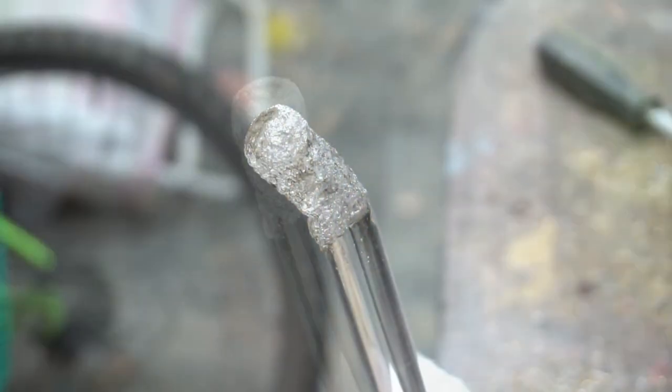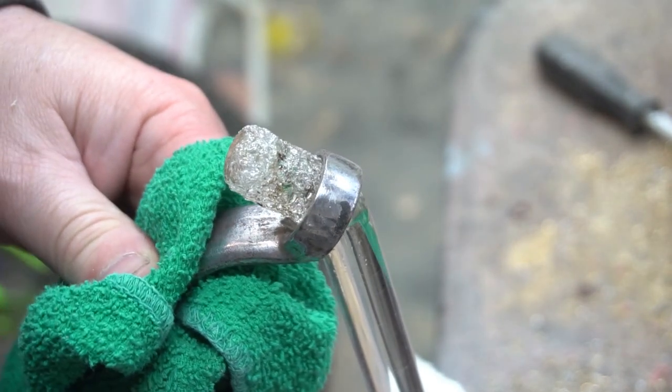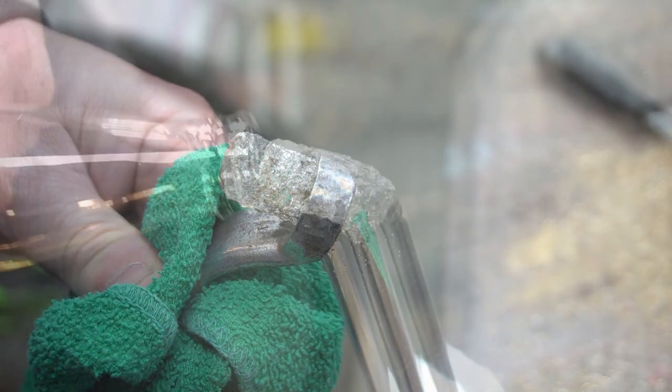I have to make a bend in the top part of this acrylic rod, so I have to heat it up and bend it. Once it cools down, it'll be rock solid.